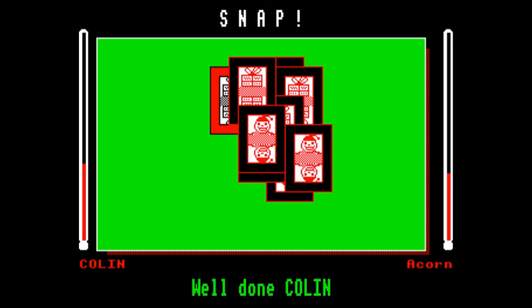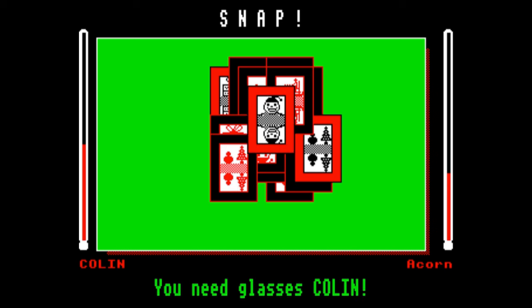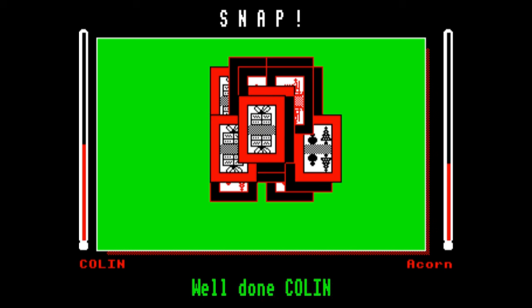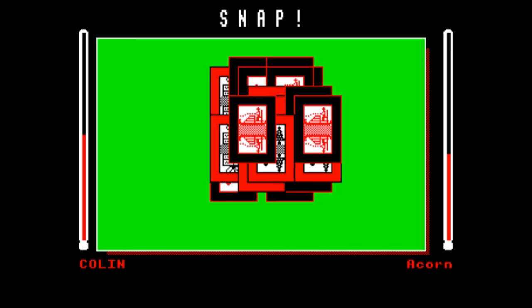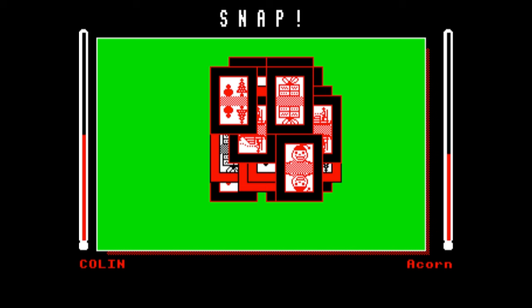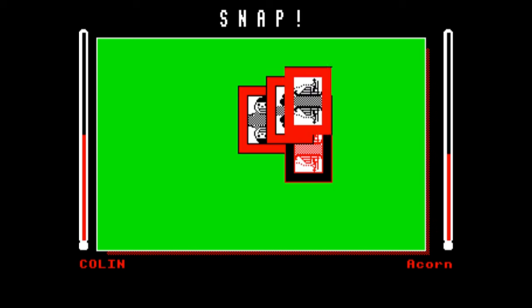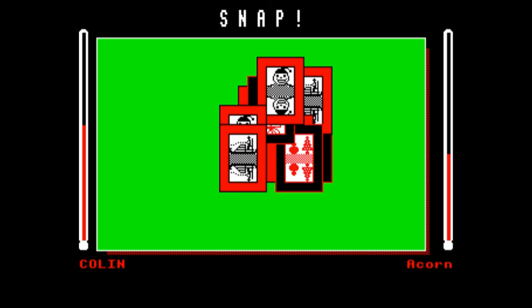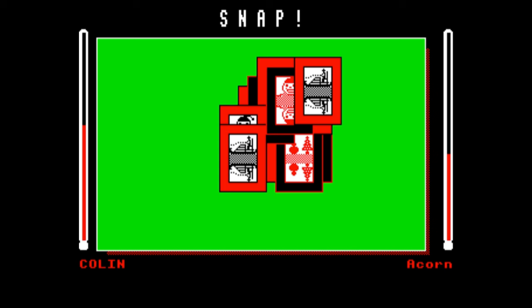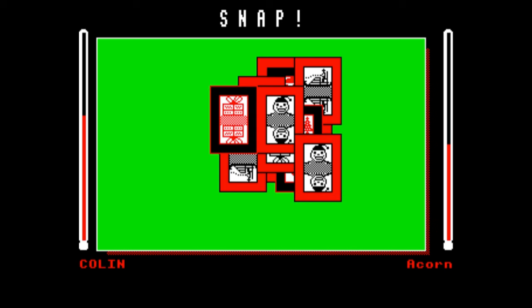I'm fairly sure I pressed spacebar first then. I don't think this is going to be a particularly long review because there's not a lot that you can say about Snap. It's a very simple game that would have probably appealed to the younger Beeb user. I can't imagine that this is a game I would have got a lot of mileage out of as an adult. The fact that you can play against the computer is to its credit — some of these sorts of games it would have been easier to code just as two-player games. But the fact that the computer is able to play against you, that's good.